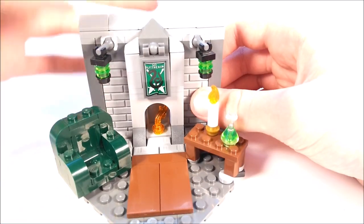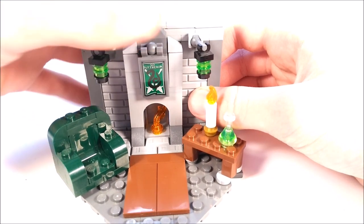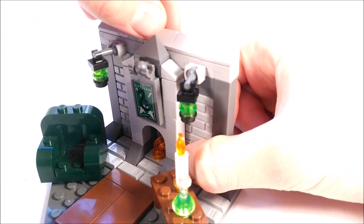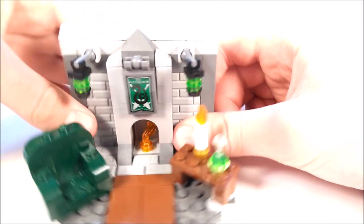And then around the fireplace, there's a bit of nice detailing using some cheese slopes, as well as finishing off the top of the model with these 2x2 gray cheese slopes right there.